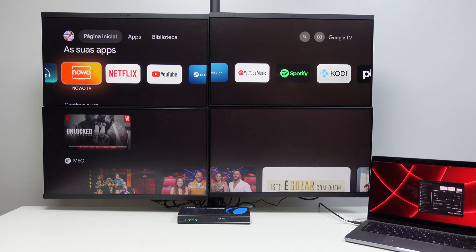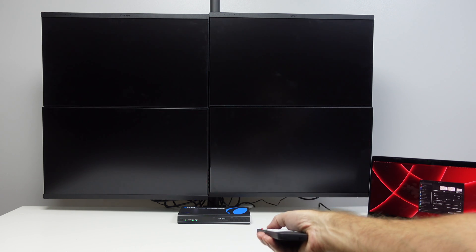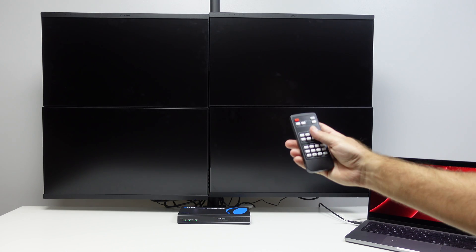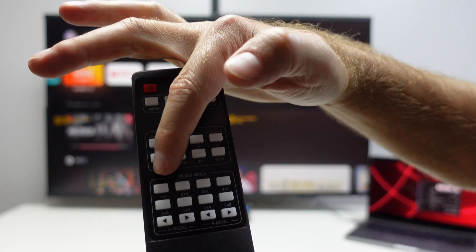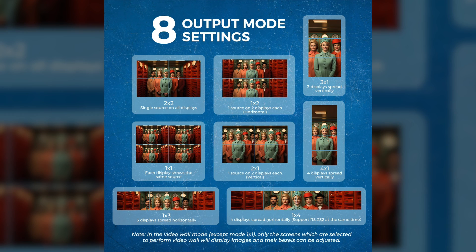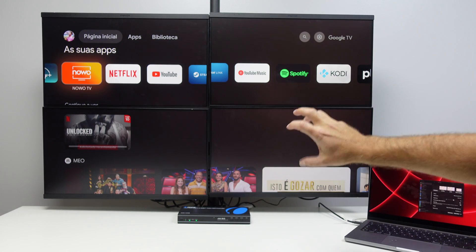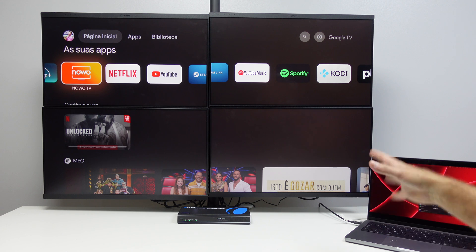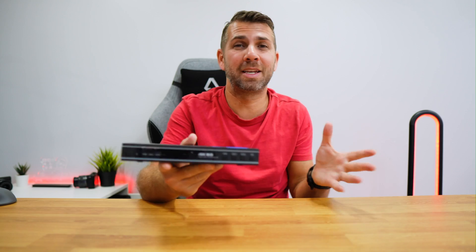If I want to change to USB-C, I just press the button on the remote or on the unit, and it switches to USB-C or HDMI as needed. The available modes at this moment are one by one and two by two. Other modes depend on the number and arrangement of displays — up to four displays horizontally, four vertically, three horizontally, or three vertically, among others. We also don't need to depend on the displays' audio output; we can extract audio separately for a richer experience. It supports up to 4K 60Hz.